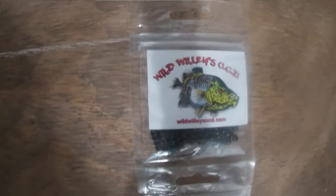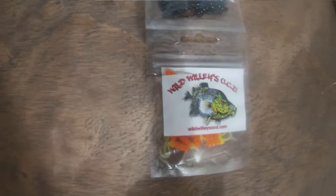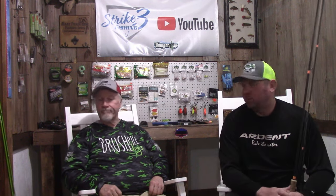I talked to a rep from Brush Pile this last weekend and I'm going to throw both on my channel, so you're going to see both Wild Willy's OCD and Brush Pile Plastics being used. Wild Willy's has the Wall Bash out — it's a 1.6-inch bait — and the old Waggy Wiggler that we've been throwing for over a year. All these baits from Brush Pile and Wild Willy's are the smaller baits, and that's what they're wanting right now at Mark Twain Lake. Seems like if you put a 2 or 2.5-inch bait on, you just don't get bit — they just follow.